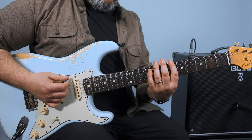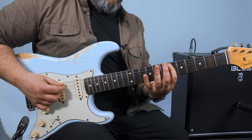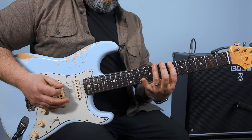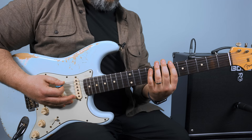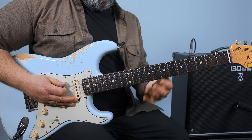Then back to the E string, six, eight, to six on the A. See how it does that little motif twice there. Then it's going to climb up, which is just up that box: six, eight, six, eight, six.